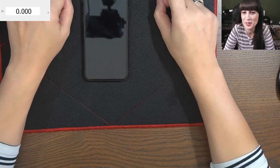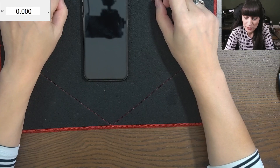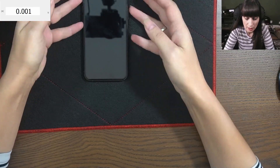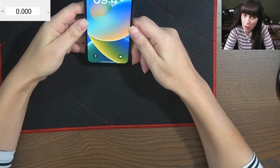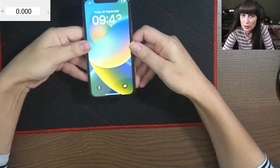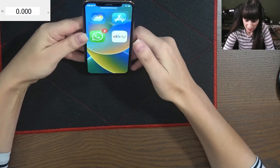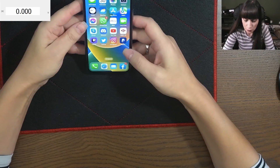Hi and welcome back to my channel. In today's video we're gonna speak about battery health on an iPhone. I have here my personal phone, it's an iPhone 11 Pro. I bought this phone three years ago from the Apple Store, brand new, so I've been using it three years.